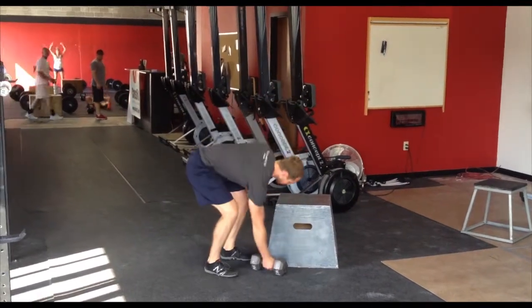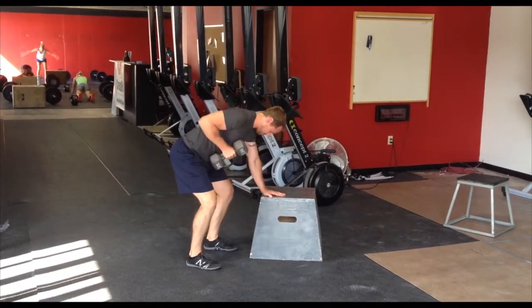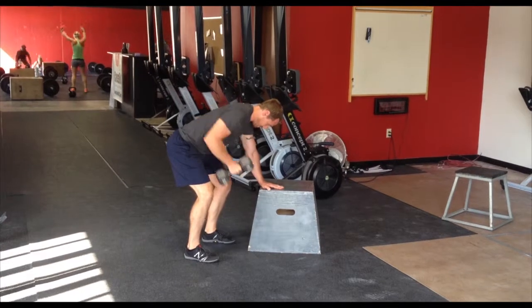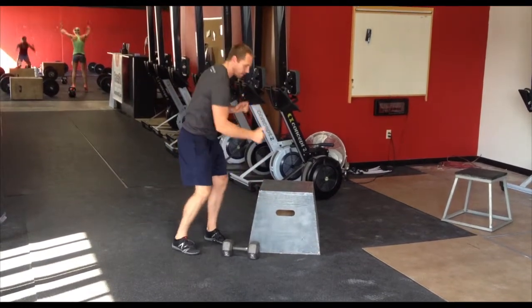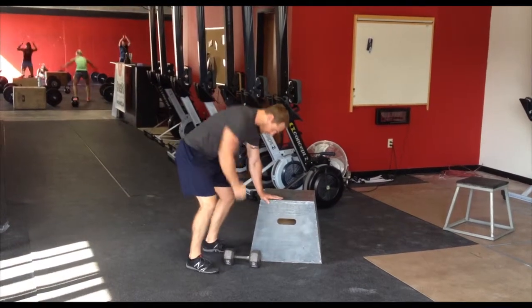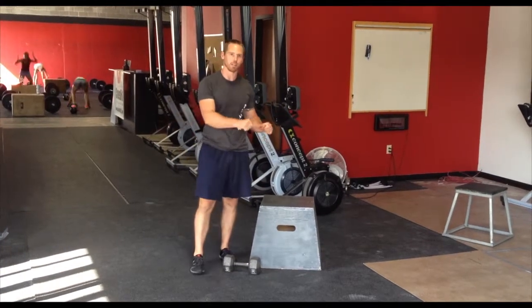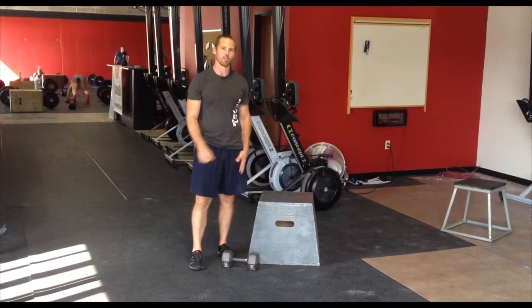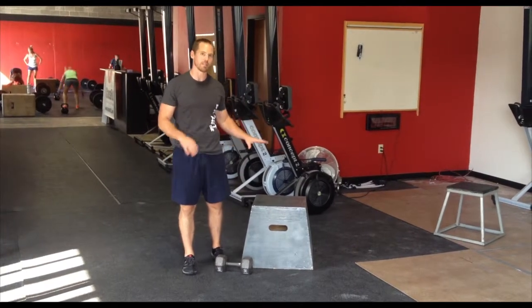It looks like this. I like to kind of take away the rotation there. At some point, if you go heavy enough, it's going to start to look like this — and that's okay, as long as we practice that really stable version without the rotation first. That's basically how it's done.